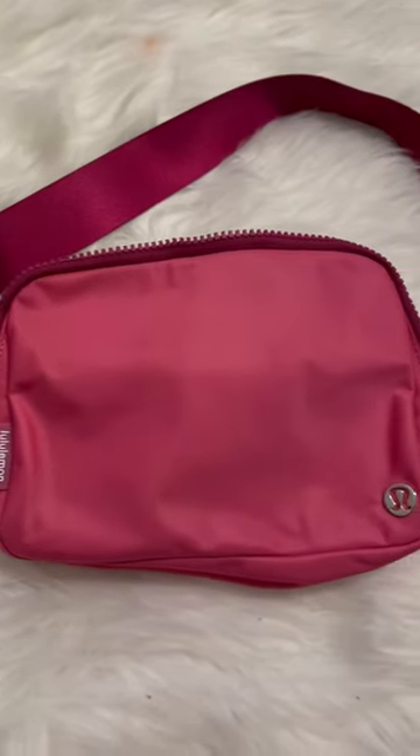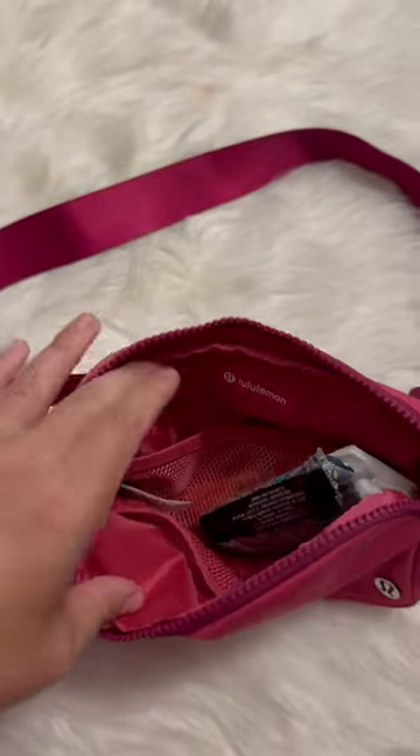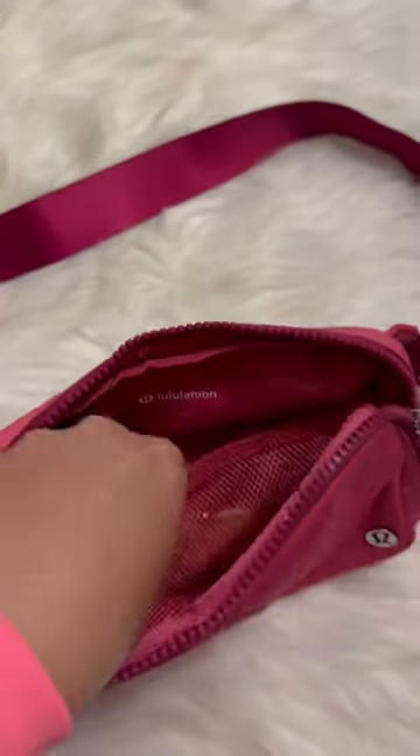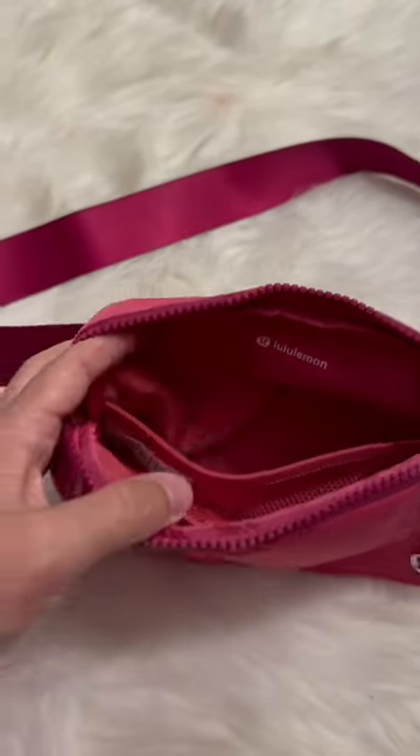Here she is all by herself. I used it last night, so I'm going to take this stuff out real quick. I love using this for like a bike ride with the kiddos.